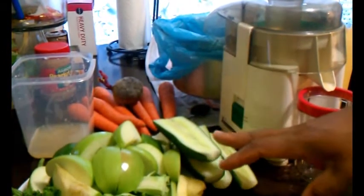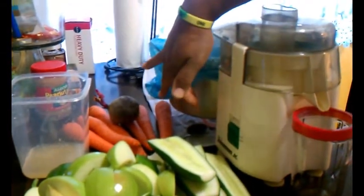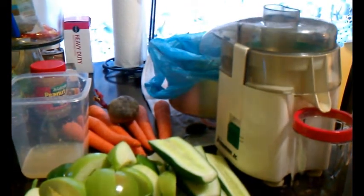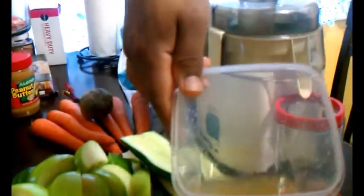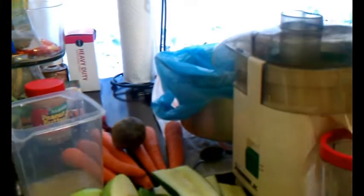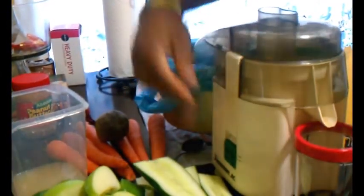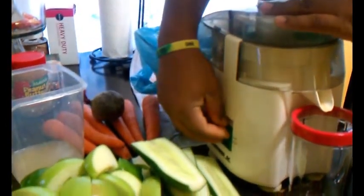We've cut up our vegetables and we're ready to start juicing. As you can see, I have a pot to catch the refuse and I've put a plastic bag in there just to help with cleanup. I've gone ahead and juiced the grapefruit and the lime already, so that will be in our bowl when we're ready. It's going to be a bit noisy, but stay tuned.